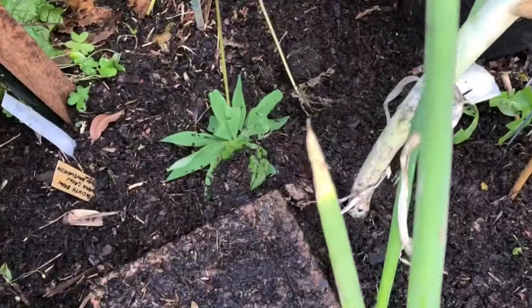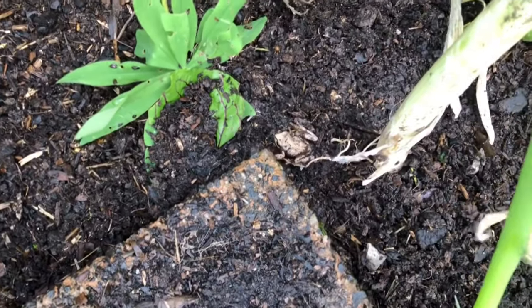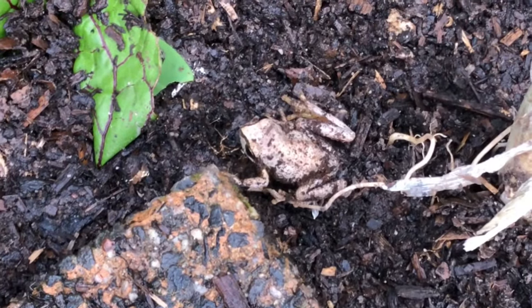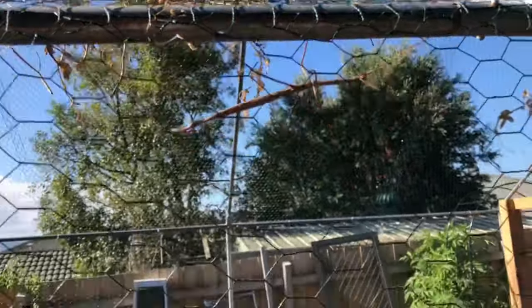I came across a bit of wildlife while I was working — this little frog. I didn't even realize I had frogs, so that was a pleasant surprise.